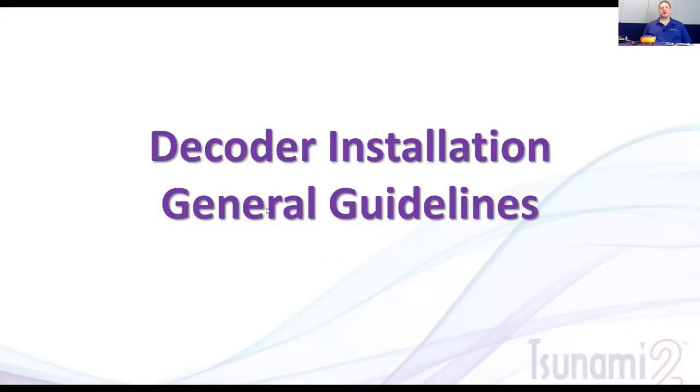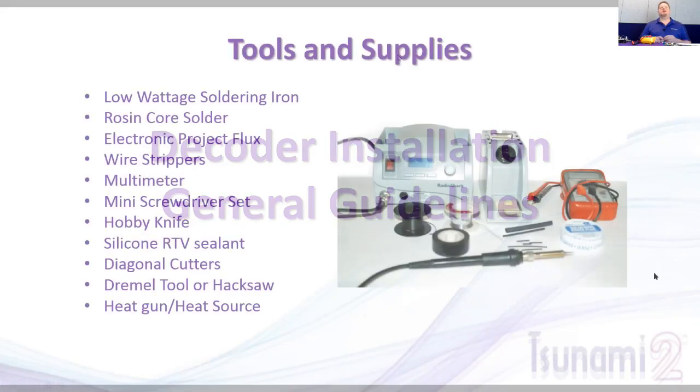Welcome to our seventh webinar. We're going to go over some decoder installation general guidelines, show some specific examples, and cover tips and principles to keep in mind when doing your installations. My name is George Bogotuck — my primary function is product specialist on the sales team. I primarily talk to hobby shops, retailers, and spend time at shows, clinics, and meets.